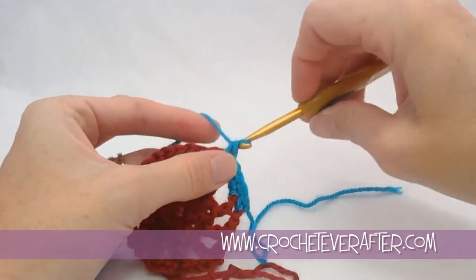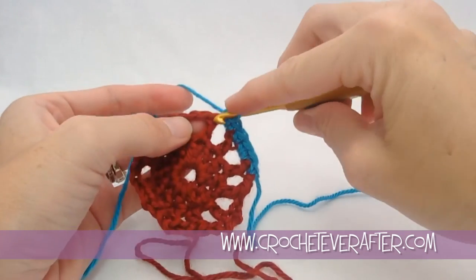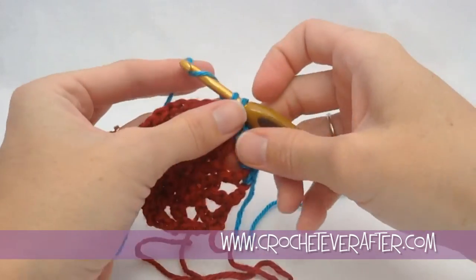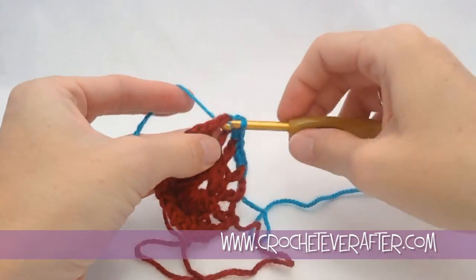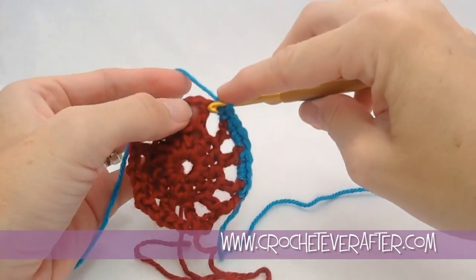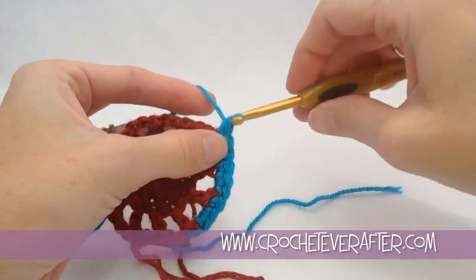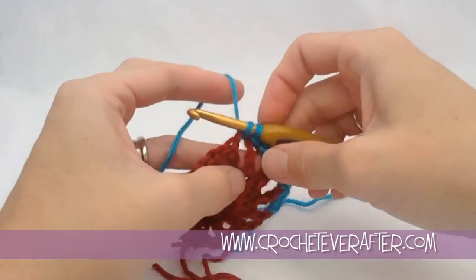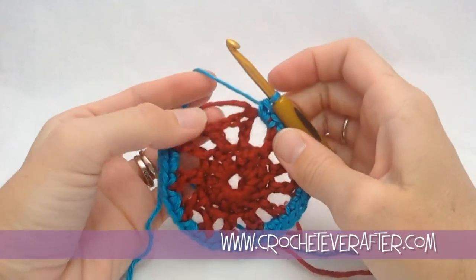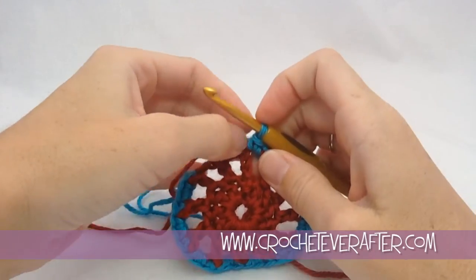So we go 2 in the chain space, 1 in the double crochet — nice and easy. Keep doing your single crochets all the way around, and then we'll meet up at the end to join, fasten off, and weave in ends.